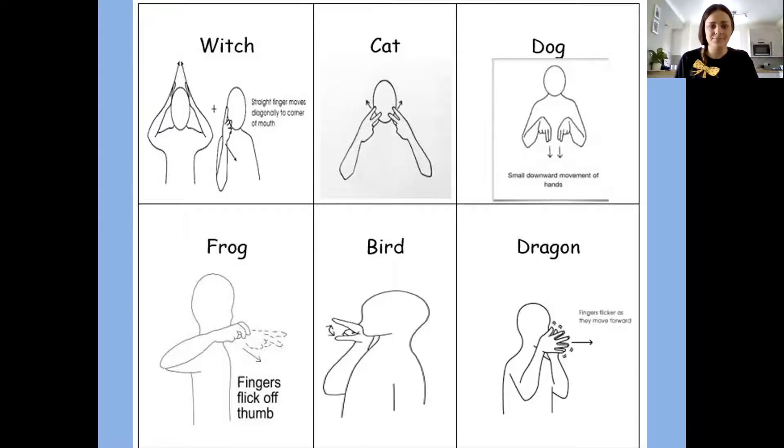The next one is a frog. We need to have our fist at our chin. We're going to stick out two of our fingers and flip them off our thumb. Frog. Frog. Can you have a go? Frog. Well done.